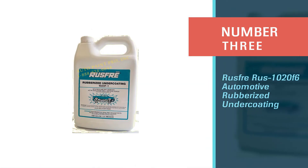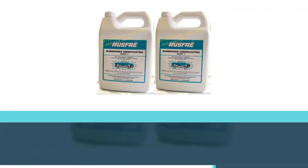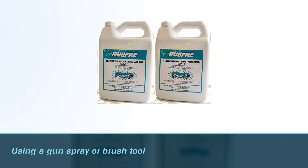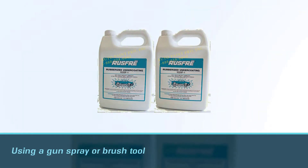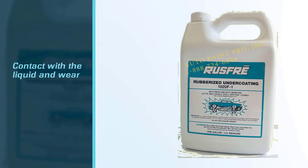Number three: Rust-Oleum 1020 F6 Automotive Rubberized Undercoating. This material can be applied using a spray gun or brush tool, but the spray gun will help it get into every nook. Remember to strictly keep your skin from contact with the liquid and wear a respirator.